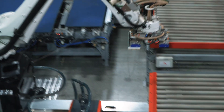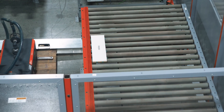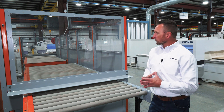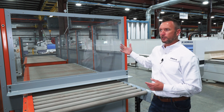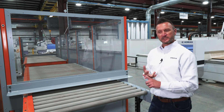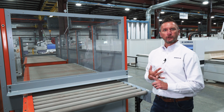Here we are at the outfeed conveyor section of the machine. What's important to understand here: conveyance in, robot process, conveyance out. We're set up here for a temporary showroom install. In most cases both your infeed and your outfeed conveyor sections would be extended to provide cueing of parts from your upstream process — it could be a saw or a CNC — as well as your downstream process, which could be de-stacking or cueing parts for an edge banding operation.